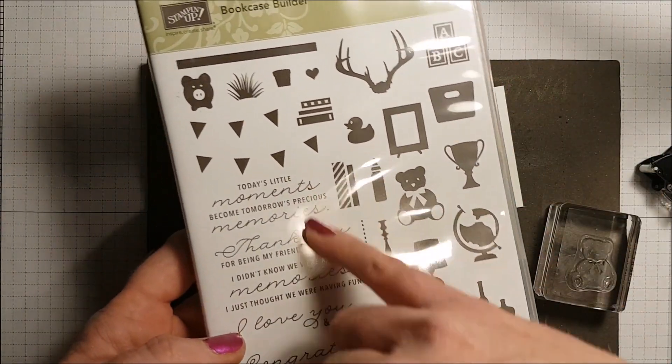I've got some dimensionals that I'm going to put behind the circle. I just want to say this would look equally cute with the sentiment here and having it open that way, but I'm going to stick with this orientation. For the sentiment I'm going to use 'Today's little moments become tomorrow's precious memories.'